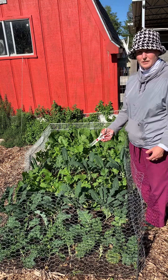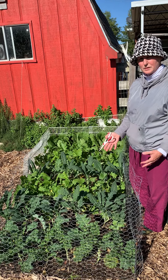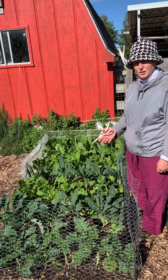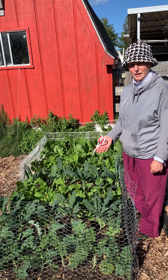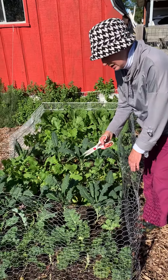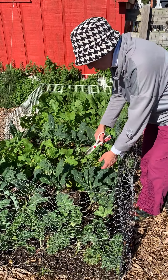This is what I like to call a cut and come again garden. Most people think flowers when they think cut and come again, but the fact is you can do this with kales and with lettuces. If I'm careful about which leaves I choose, I can have kale all through the cool season.